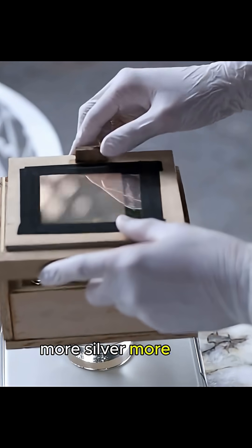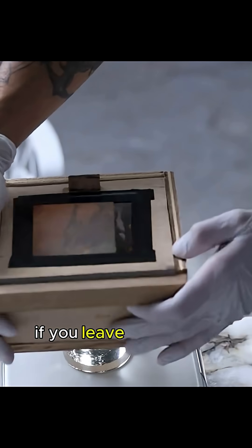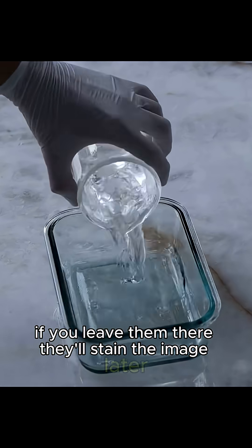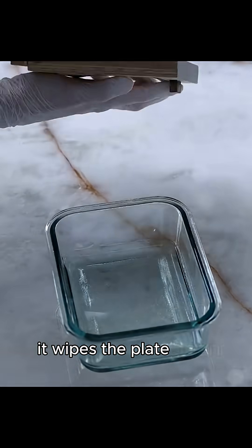But there's still leftover halides hanging out on the surface. If you leave them there, they'll stain the image later. The fix: a sodium thiosulfate bath. It wipes the plate clean.